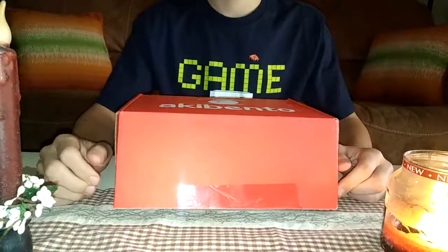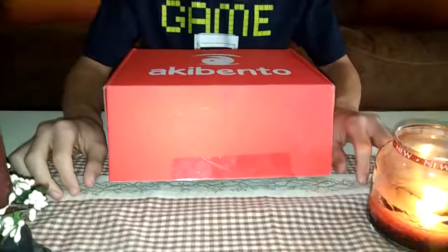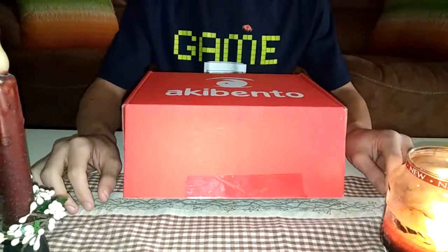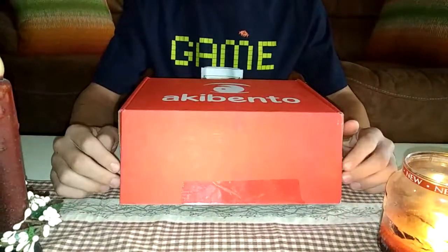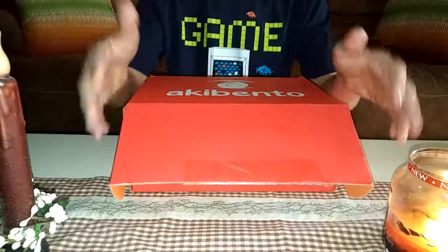Hey guys, today I'm going to show you what we're opening. I feel like I just got here yesterday, and I'm actually excited to open it. So we just cut the tape and this is what you're gonna see.